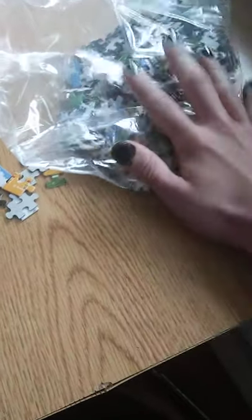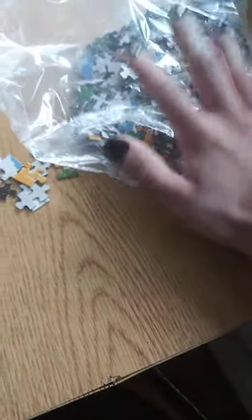What is going up everyone? It's your boy, Firefight Halo 44, and today I'm going to be showing you how to finish a 500-piece puzzle in an hour or less.